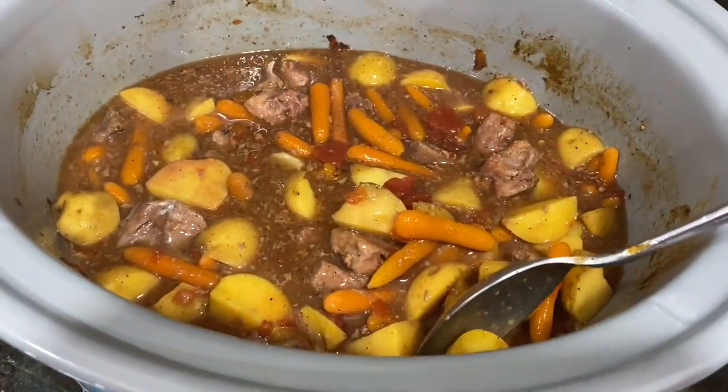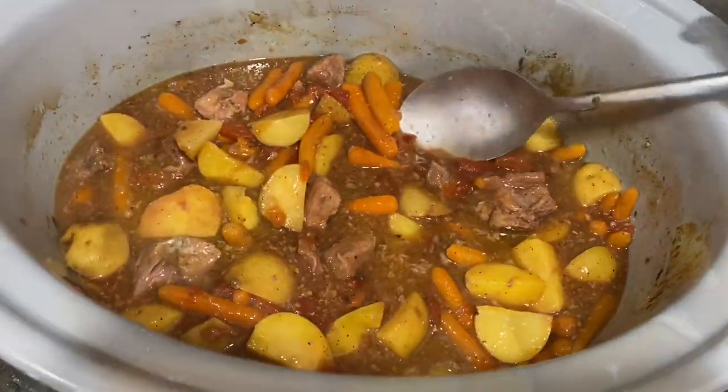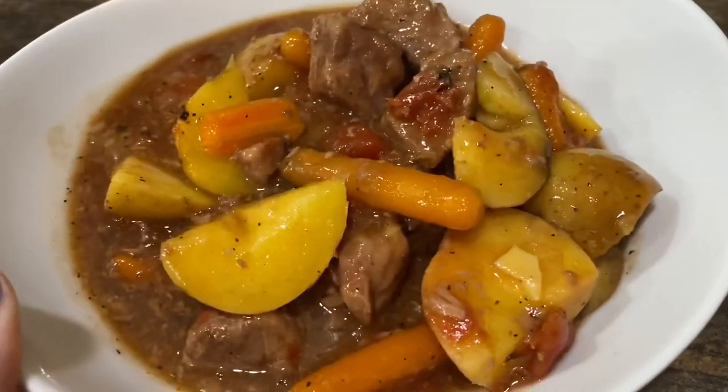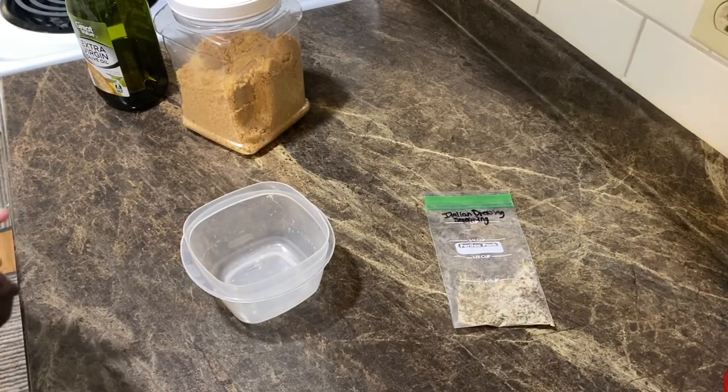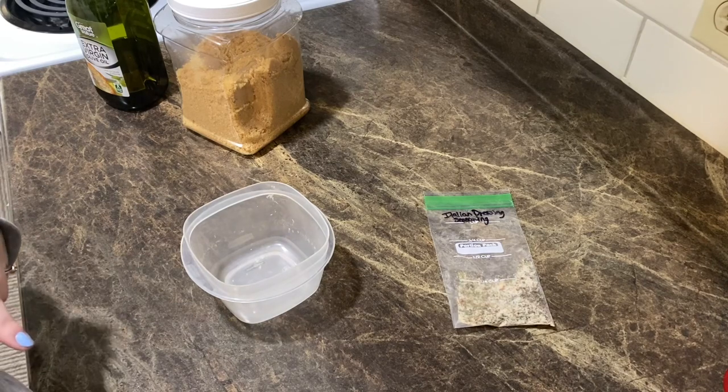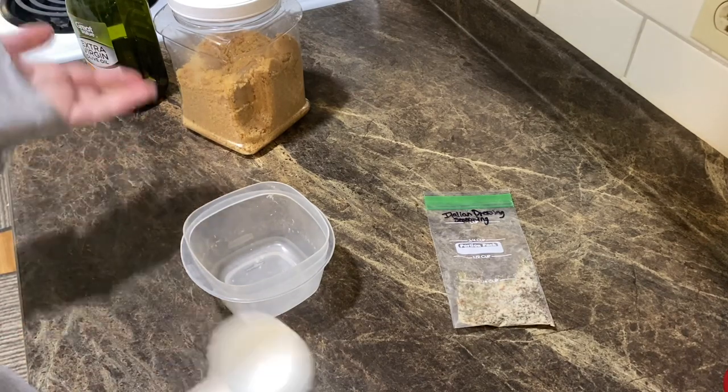Does this not look delicious? I'm so excited to eat this — it looks really nice. Oh my goodness, this looks so delicious, this is dinner tonight! Alright, so we are going to be making brown sugar Italian pork chops for lunch today, and beef stew for dinner, so I just figured I would show you guys lunch to show you another meal option.